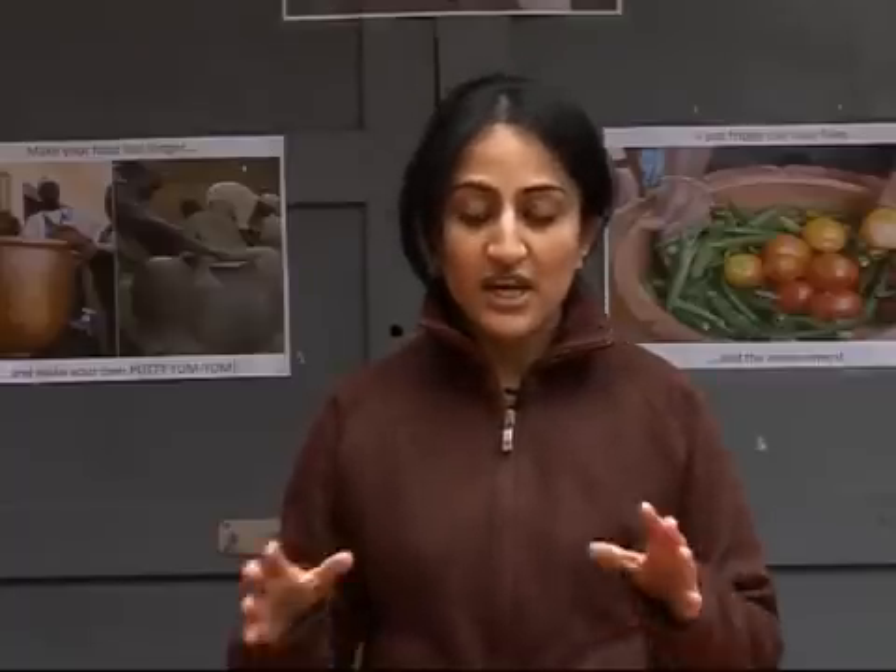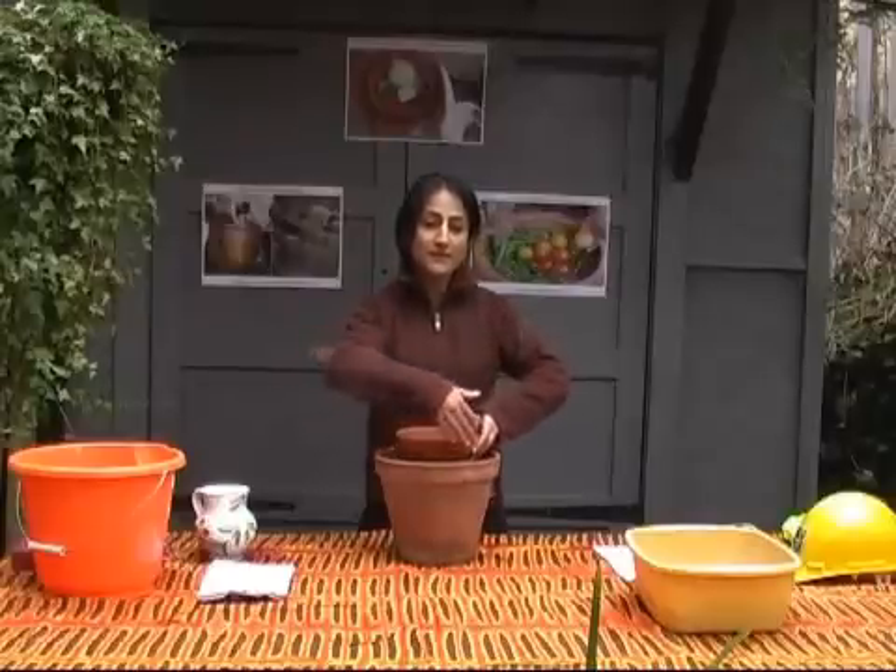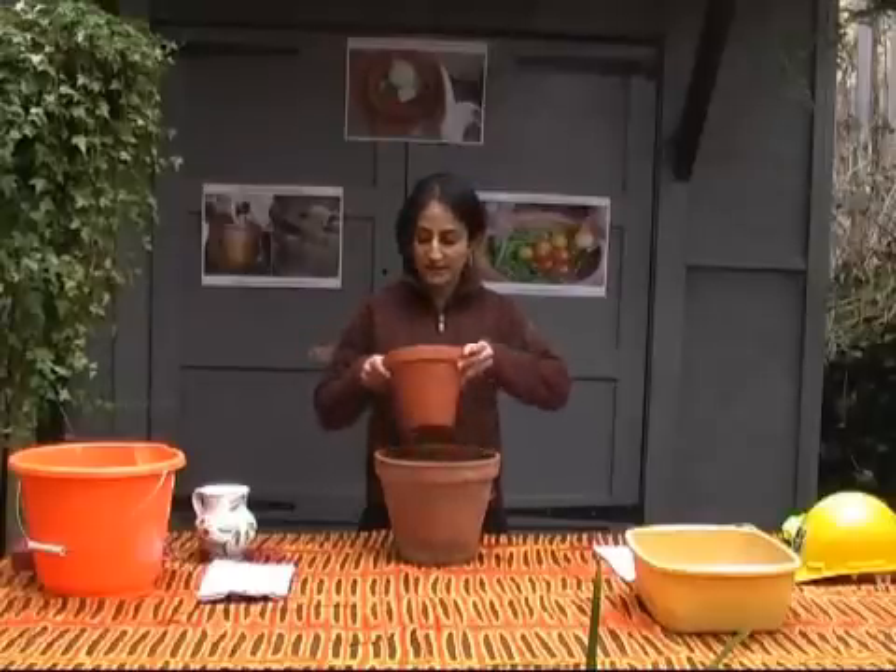What you need to make your pot fridge is one large pot and one small pot, clay or terracotta. In Africa, you can make these using some clay, water and the sun. Over here, you can buy them in B&Q or Homebase or a local garden centre. You need to make sure that your smaller pot fits inside your larger pot, leaving some space around the sides. You also need some water handy.